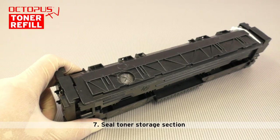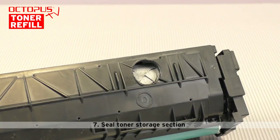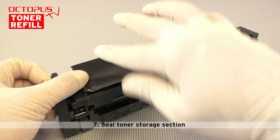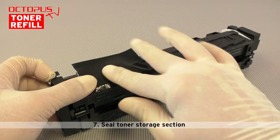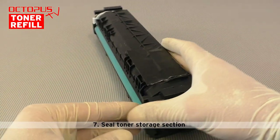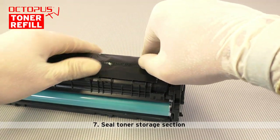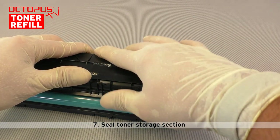As soon as the full quantity of toner has been filled, we move on to step seven and seal the fill port again. First we fold back the edges on our cut into the toner bag. We use the fabric tape once more, this time to close the opening to the toner storage section. Press the piece of fabric tape onto the cartridge housing firmly to make sure that the port is sealed tightly and lastingly. Make sure to point this sealed opening always upwards when the cartridge is filled, so no toner can get between the toner bag and the outer housing.